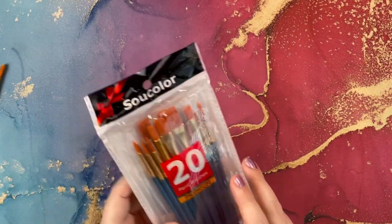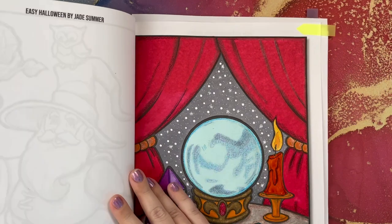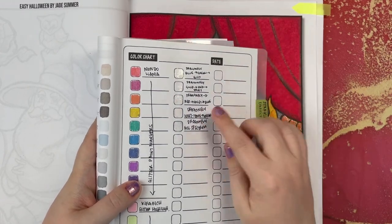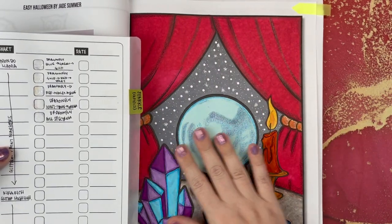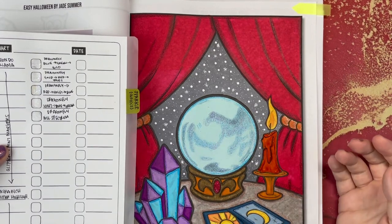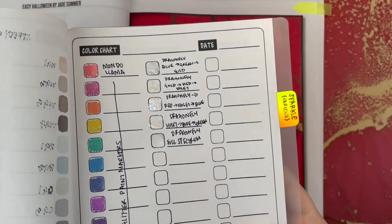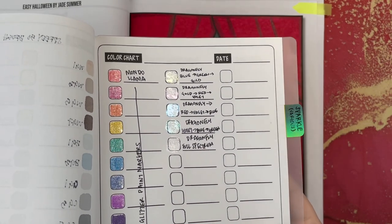Let's go ahead and get to applying the glaze. I do have the colors swatched out in my book so you can see the differences. It's a little surprising because the way the colors show even in the swatches, it's hard to tell what the color ultimately will be. You can apply acrylic paint pretty much over anything — it works great over alcohol marker, over crayon. Because it dries clear, it's really easy to use.